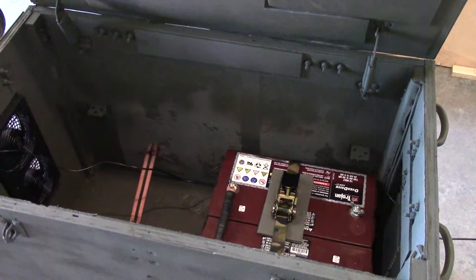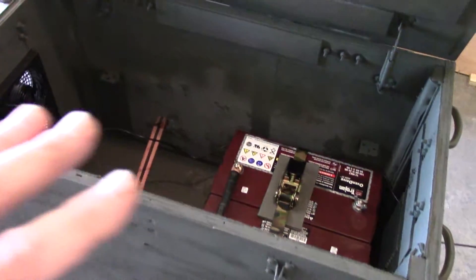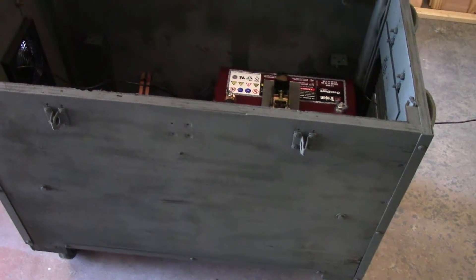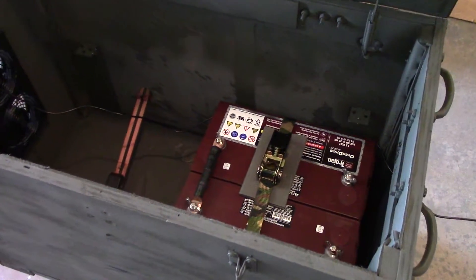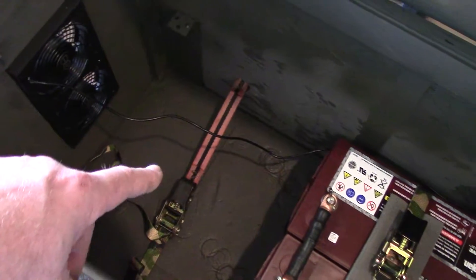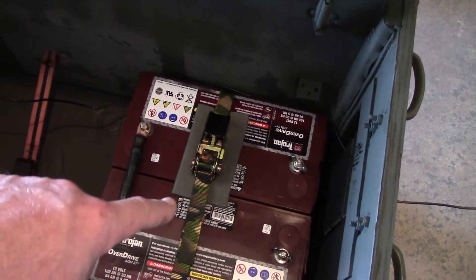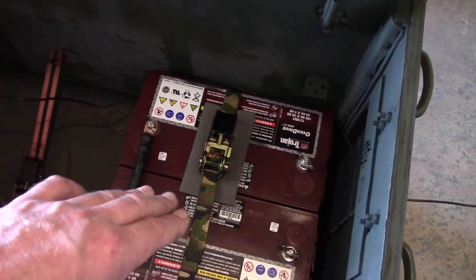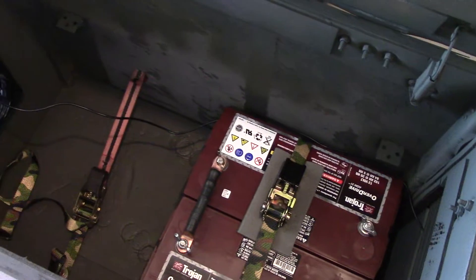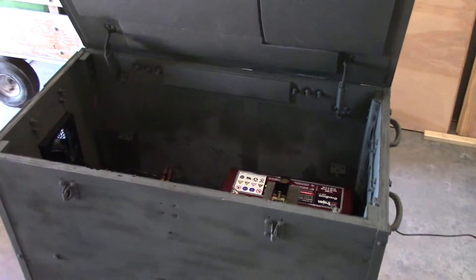I wanted to get the hard stuff — the painting — done before getting into the electronics. I added another strap for two extra Trojan batteries. This is a 24-volt configuration at 100 amp-hours. If it were 12 volts it would be 200 amp-hours. When I get the extra two batteries in there, it'll be a total of 200 amp-hours at 24 volts.